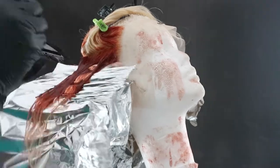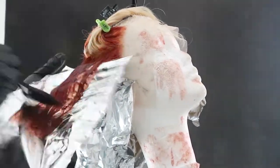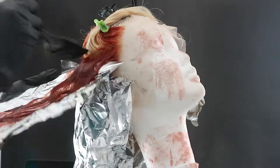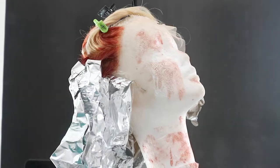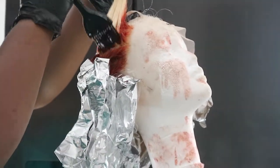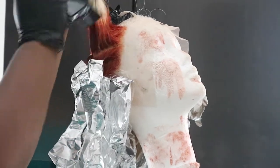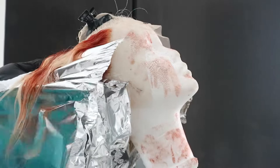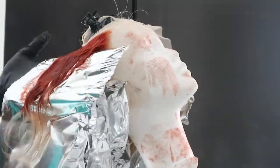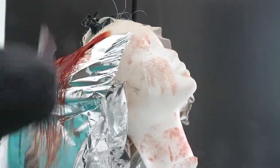Using foils to dye hair is like the bane of my existence. I couldn't find my highlight wraps until today — I filmed the dyeing process last week and found them in my hair closet right up against the wall. I hate using foils because you've got to make them straight and they don't always stay. It's just too much work.